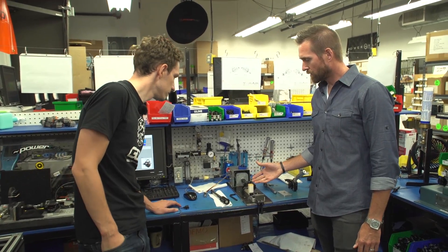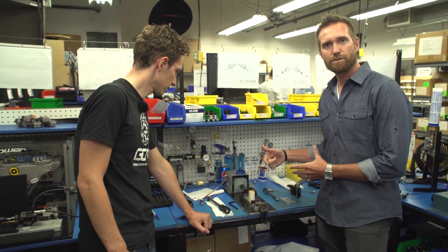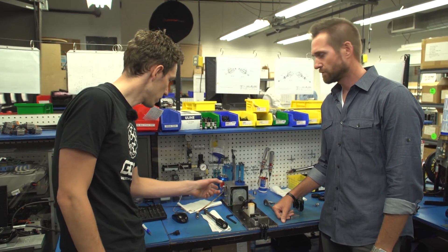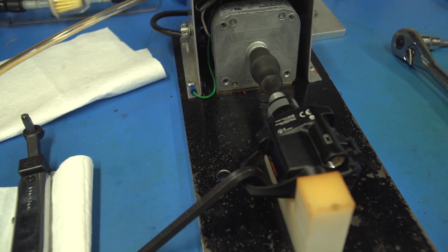We also have to do a cadence check. As the axle is inserted into the pedal, we need to make sure to calibrate the magnet and the hall effect sensor so that they're detecting motion accurately. The cadence is simulated at 120 RPM.